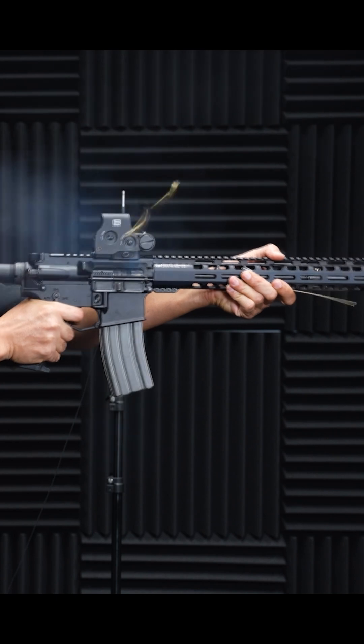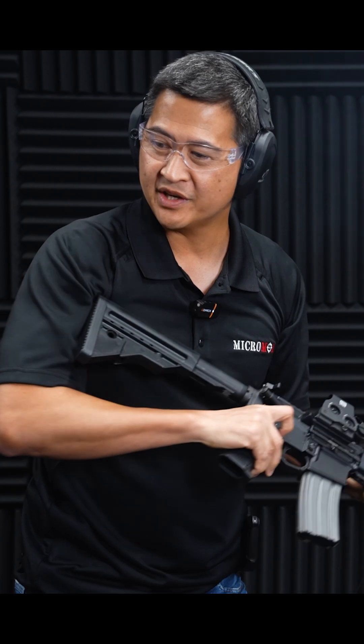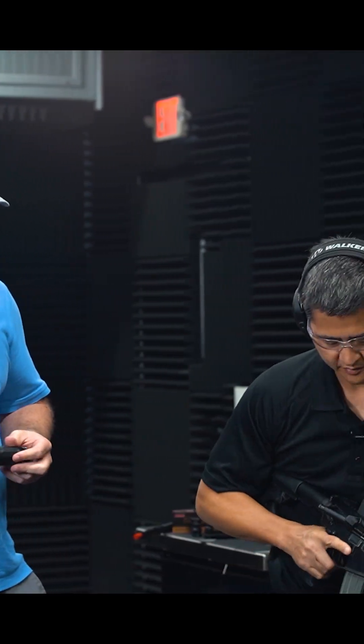That second round ejected at like one o'clock. Go ahead and switch to suppressed — you can see a decent amount of smoke in the vicinity of the shooter's face. Now we've got 4:30 ejection with the M4-2000.